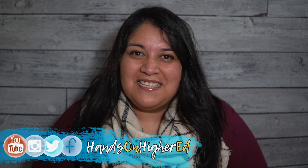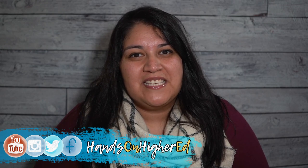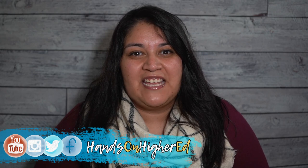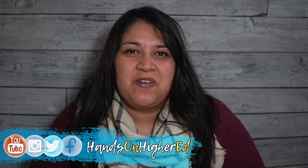Welcome back everyone, I'm Annalise here with Hands-On Higher Ed, and today we're going to show you a to-do list organization method that will work wonders for your productivity. So take out your favorite pen and a pack of post-it notes and let's get work done.